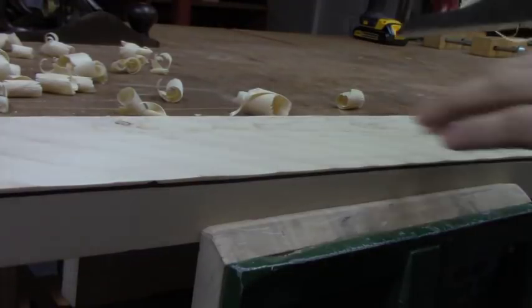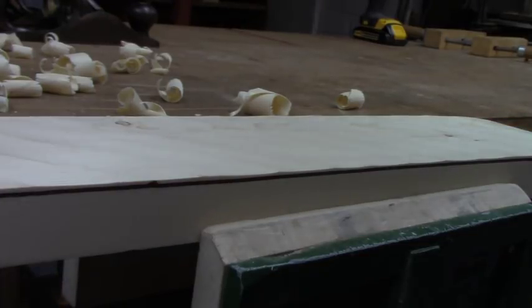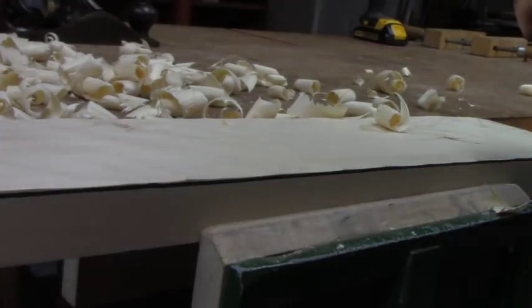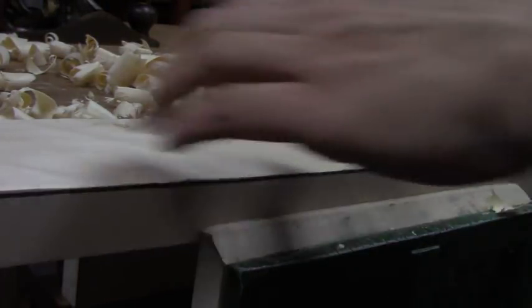You might notice that I'm going across the grain here, and with a cambered iron, that's actually fine. The curvature of the blade will help keep it from tearing out. I've only taken 3 or 4 passes across the board, but because my chips are so heavy, I'm actually already almost down to my line.